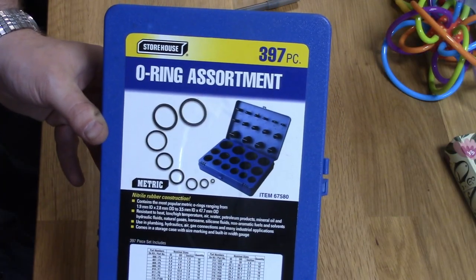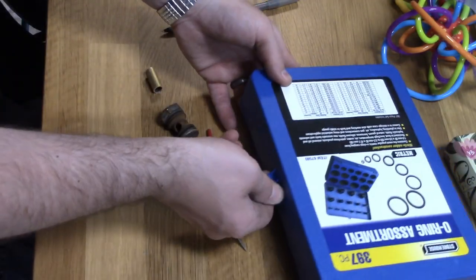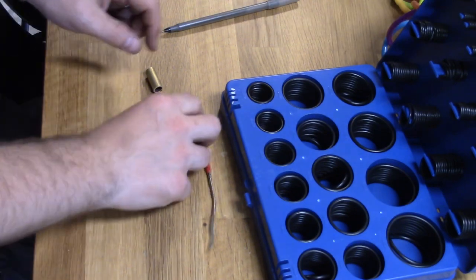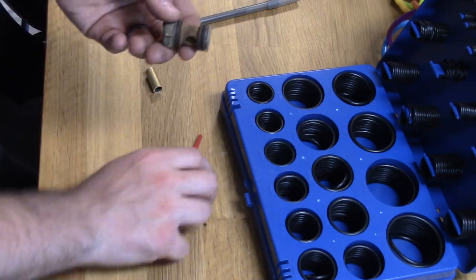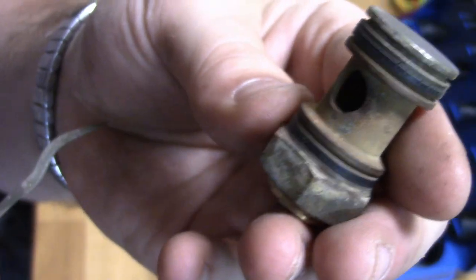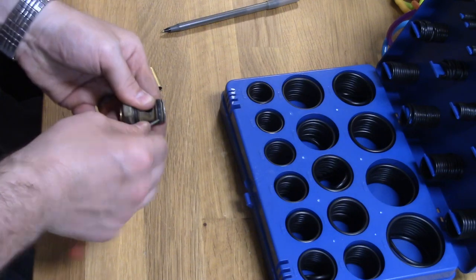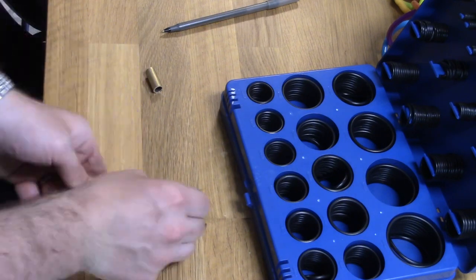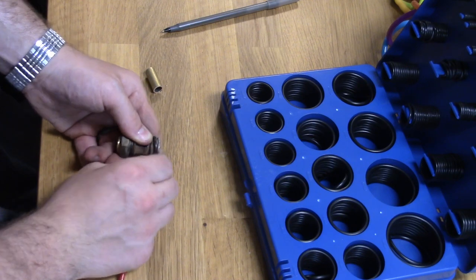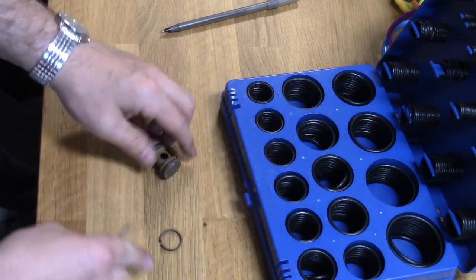Get yourself one of these Harbor Freight O-ring assortments — this set comes in so handy, just go out and buy one. These O-rings are completely worn down, so they'll probably snap when I pull them off with a pick. And indeed, very brittle.